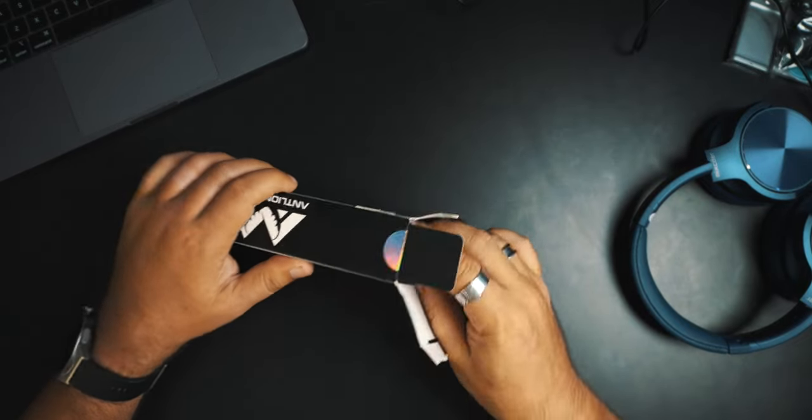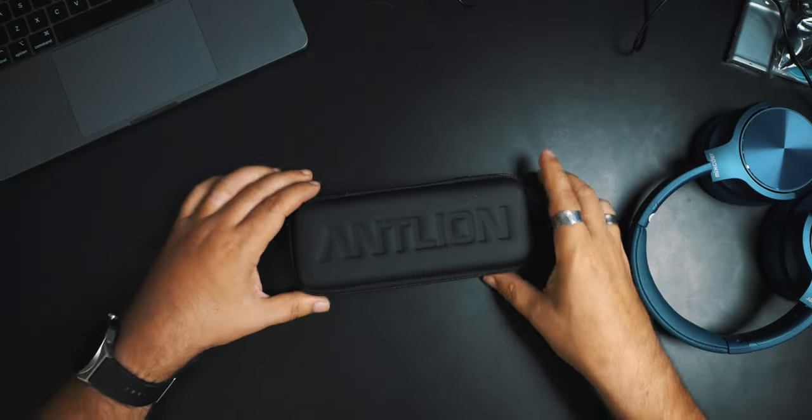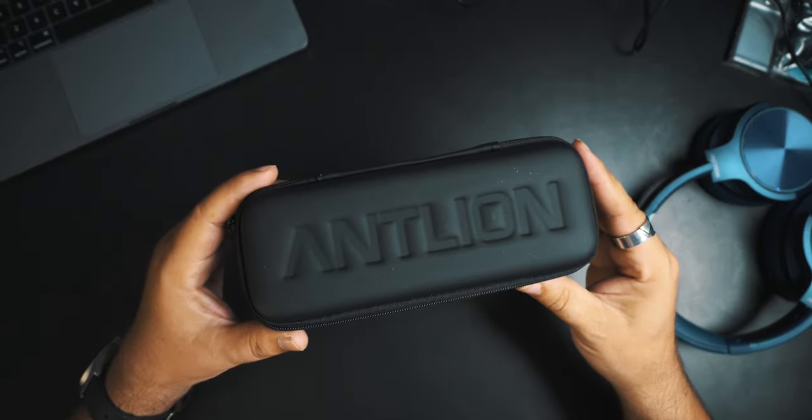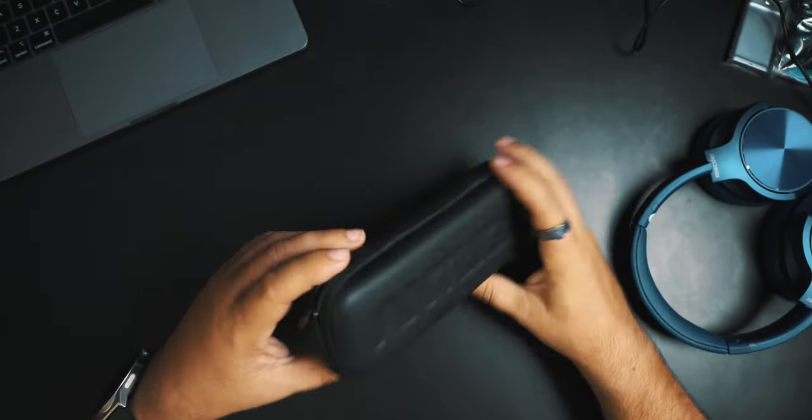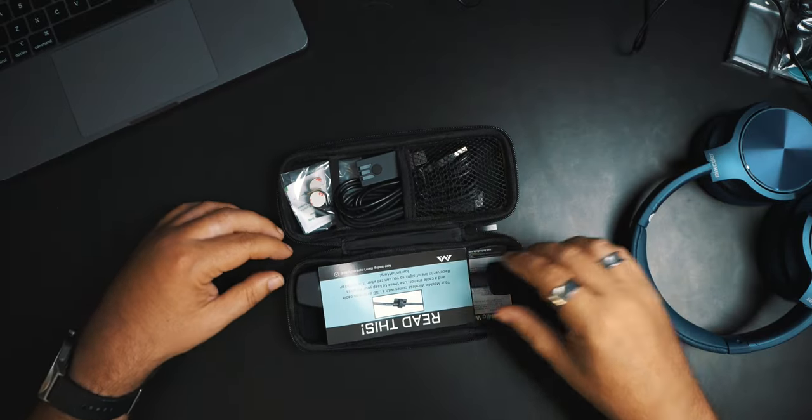That's better. It comes in a little pouch — I like that, that's smart. Antlion. I thought about it — is it Antlion or Antlion? I guess it's Antlion. Let me fold that out — this is all the stuff you get.